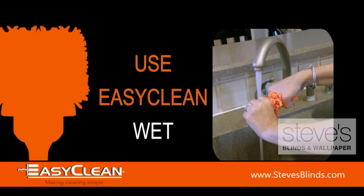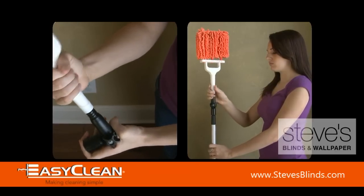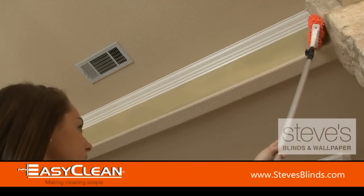Use EasyClean Wet for that sticky dust. After cleaning, just wash and reuse. Use the EasyClean adapter for those tough angles and high areas.